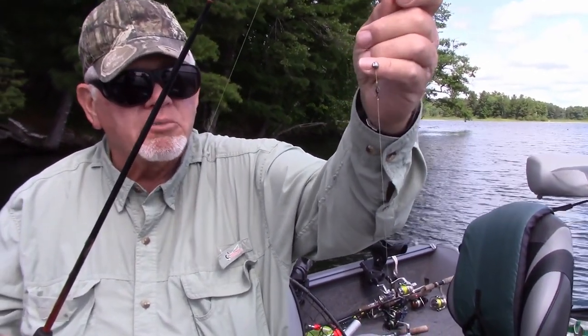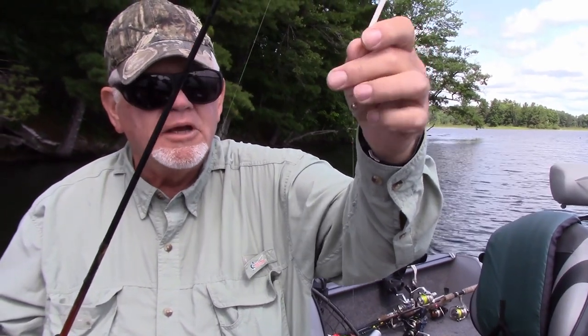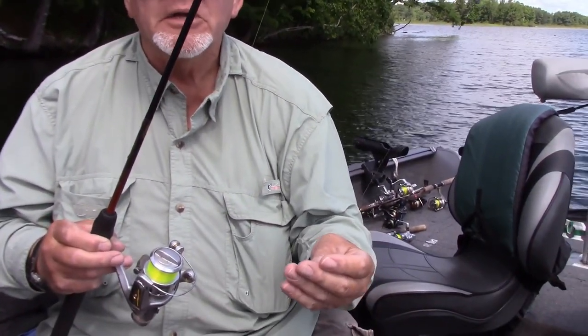I usually use a split shot or some type of weight and a small number 10 swivel, and then I use a foot to two feet of fluorocarbon, usually in 6 pound test line. What that allows me to do is — say you're out there on one of the flop edges where you've got a lot of wood and you snag up.